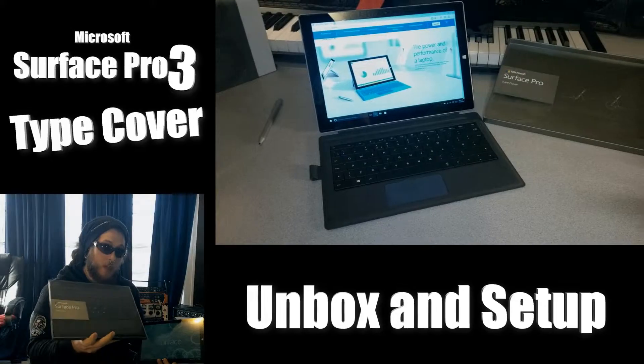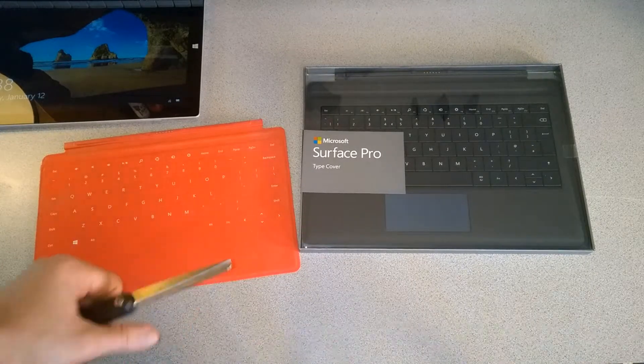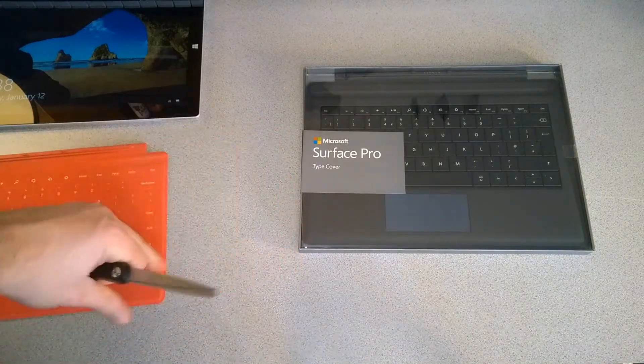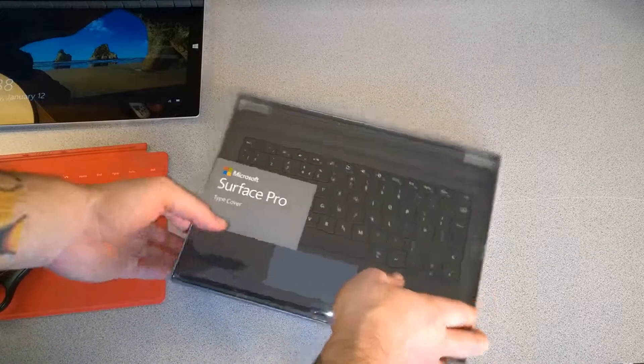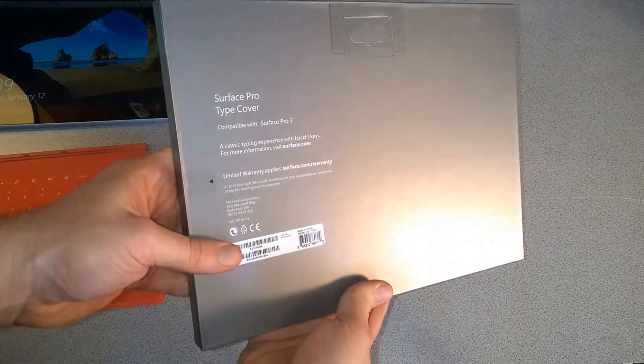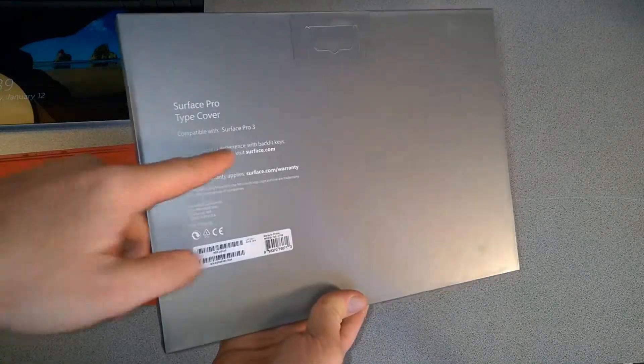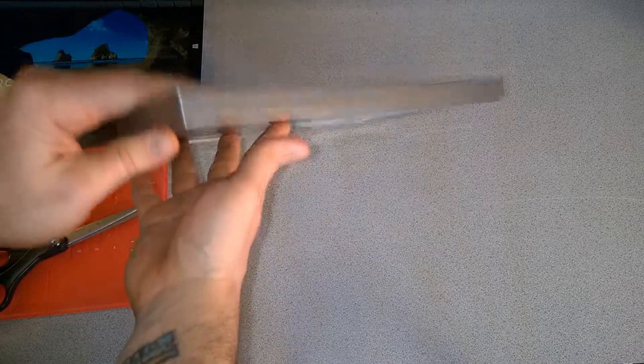We'll start off by unboxing our type cover. I have a little touch cover here, an older one, just for comparison. So let's take a look at the box — this is the Surface Pro Type Cover compatible with the Surface Pro 3, and it has backlit keys. That's about it for the box.